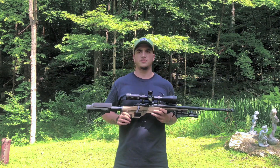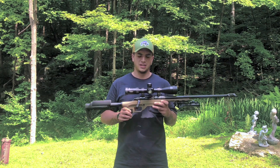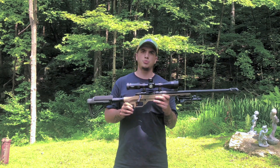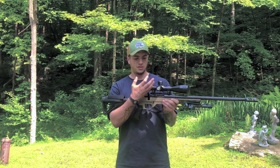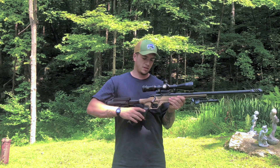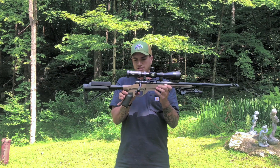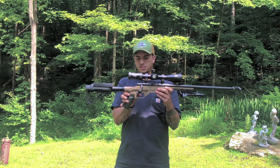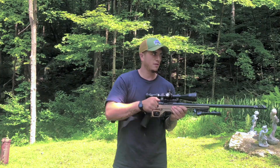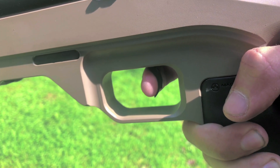The trigger is fully adjustable — they call it the creep-free trigger. It's fully adjustable from two to seven pounds. I've had great experience with it. I'll add in a close-up of the trigger, but it's got the typical AccuTrigger style where it's got a first stage and then a little bit of a break. Pretty neat stuff.